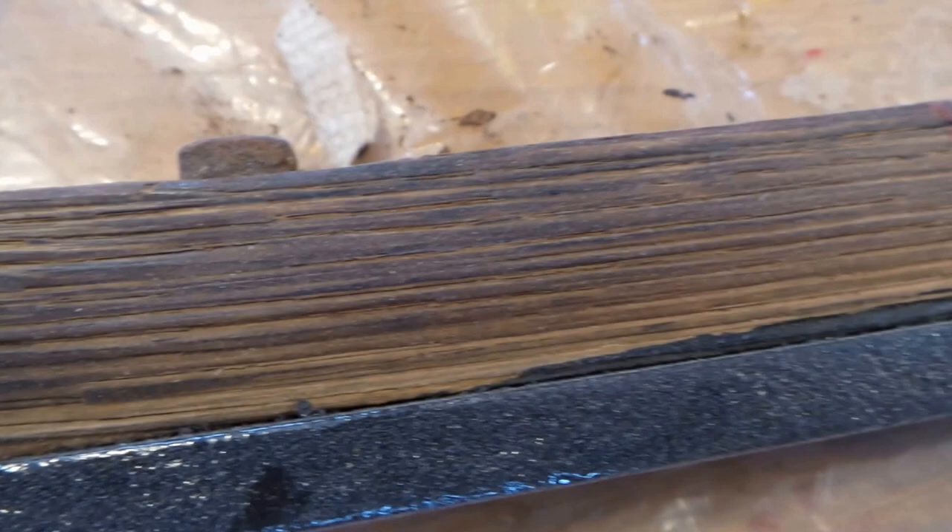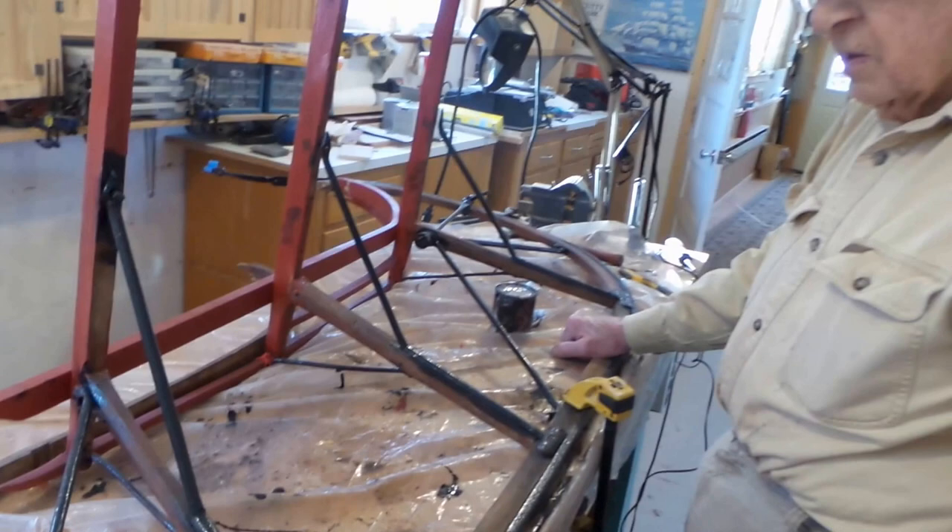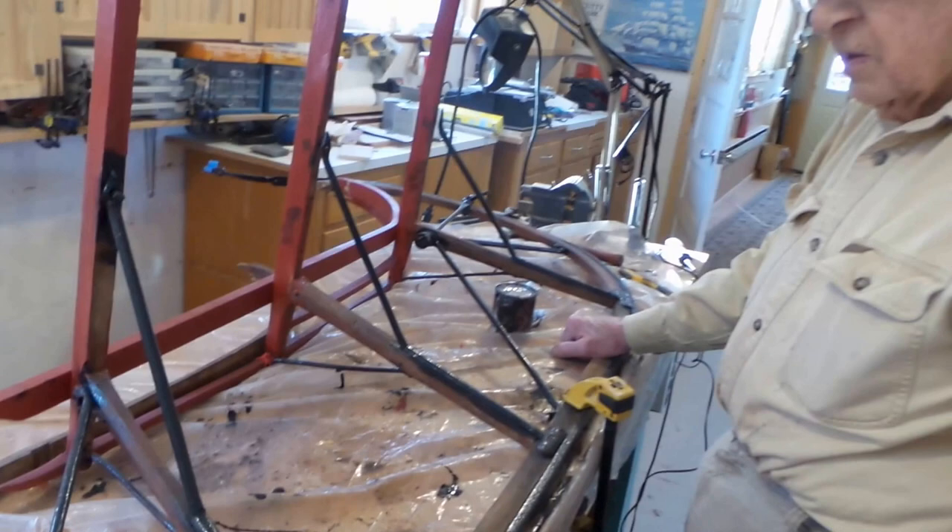It's been used quite a bit — it's been used a lot. It was made in Bridgewater, Vermont.